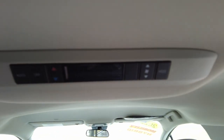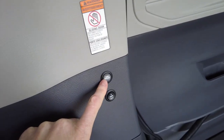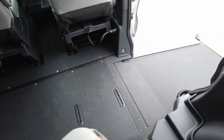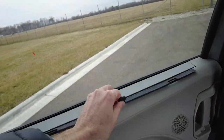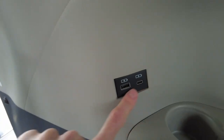Up here we've got rear heat and air conditioning controls. And here is your shore deploy and ramp in and out, which is basically an override for the ramp if the automatic system would happen to fail. There are also electronic override buttons, and worst case, you can always crank it in manually. I've never had a customer that's had to do that, but VMI builds in that fail-safe, and I really appreciate that thought process.